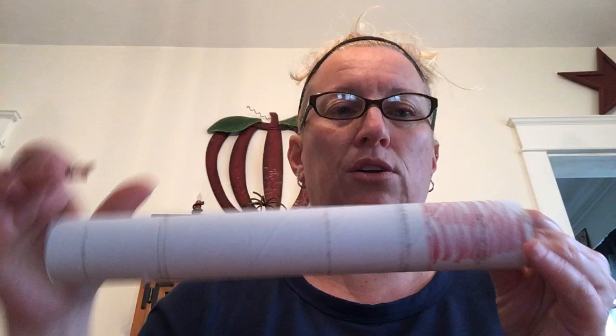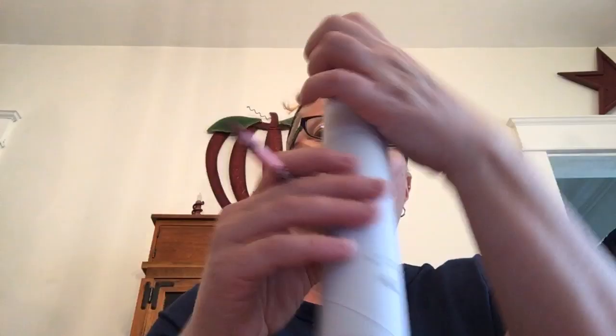To make the telescope, just leave your paper towel roll whole. You can take some crayons and color all over it — do lines around it, color it in, make it all different colors, even rainbow all the way down the side. Color it in and there you go, you've got your telescope. Just decorate it, take it out, and go bird watching!